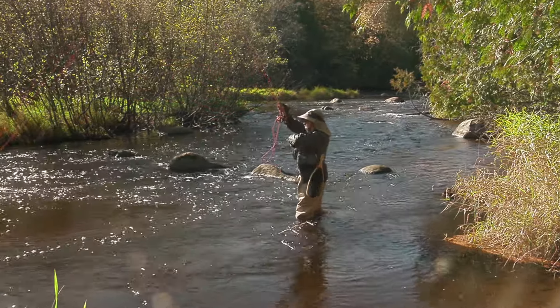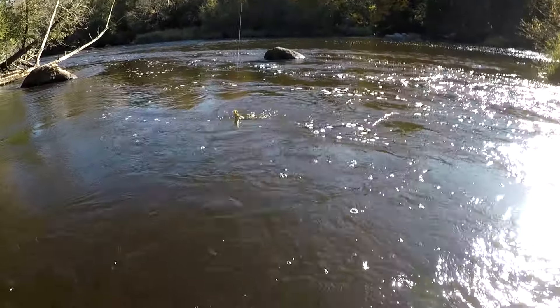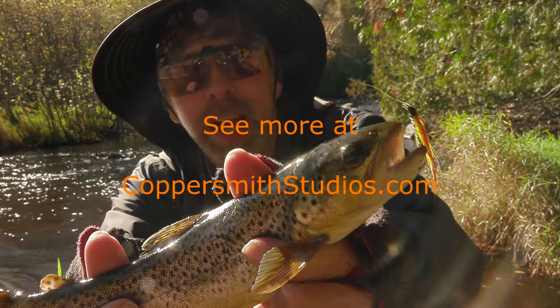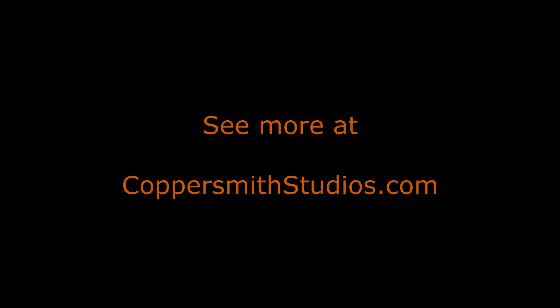If you would like a spin fly rod of your own, send me an email and I'll get you in touch with the same guy who makes my spin fly rods. See you on the stream. A little Mickey pin fly — he's a nice one. It's a nice trout. I like this guy.